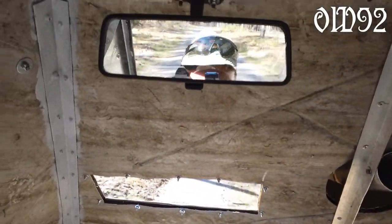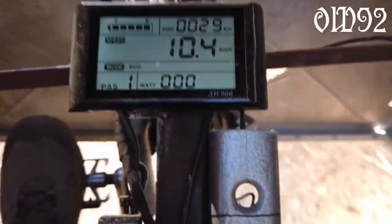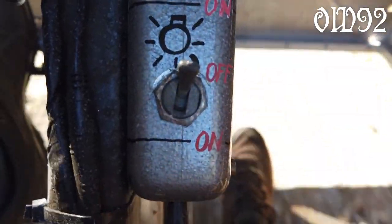Well I finally got a rear mirror. Also I labelled my control panel for the lighting — high beam and a surround parking light mode.